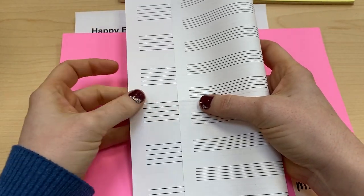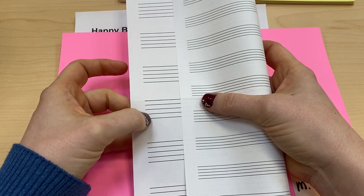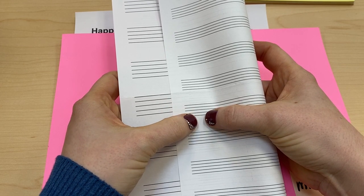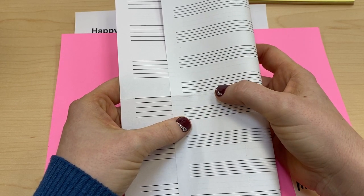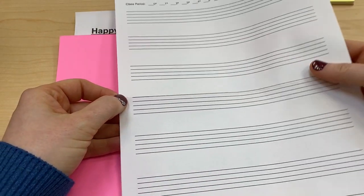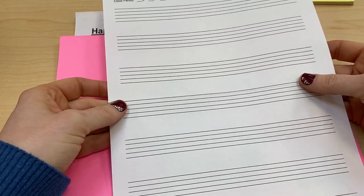Side one has a music staff that's spaced farther apart, and side two has a music staff that's spaced closer together. It doesn't really matter which one you use. If you like to write small you might prefer to write on the smaller side. Today I'm going to write it on the larger side because some people prefer it and it is easier when we're learning.